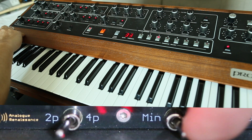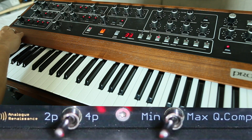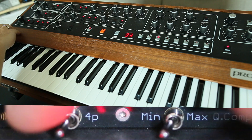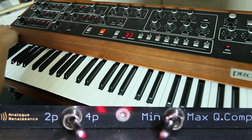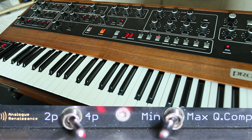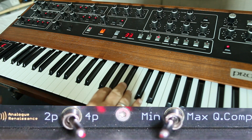It really sounds very great and it improves the sound variety of the Prophet 5 very much. We'll begin the first patch with high resonance sound and classic 4-pole filter. The rest you can see in the subtitles what I'm changing. So let's hear what's going on.